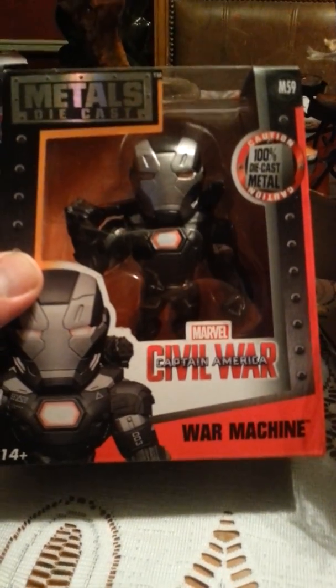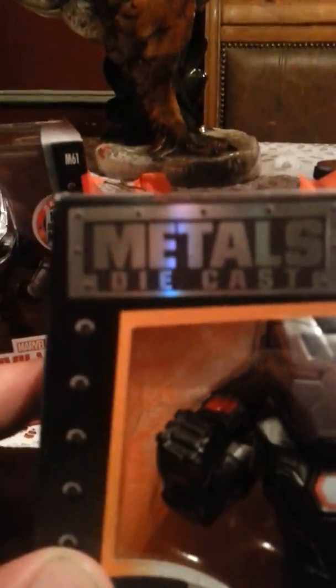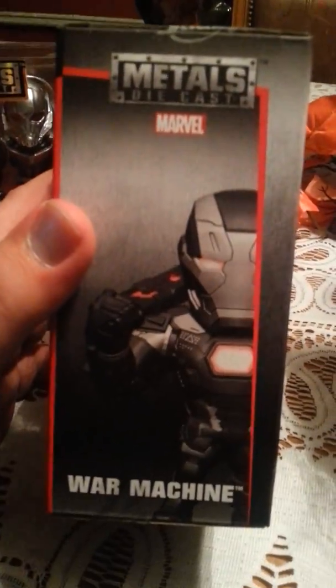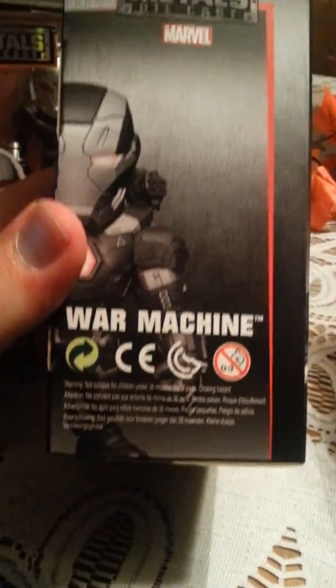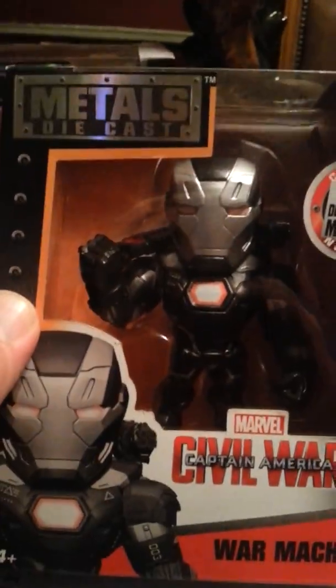The second thing that we got in the box is War Machine from the Civil War movie. And as you can see, the metal is die-cast — 100% die-cast metal. So in other words, these things are heavy metal figures. We'll look at War Machine from the side, the back of the box, another shot of War Machine, another shot of the front, and the top of War Machine.